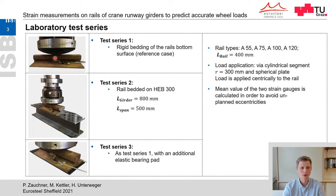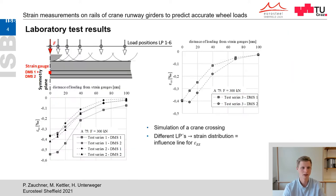The strains are measured in the vertical direction via strain gauges on both sides of the neck at the rail's half span. Calculating the mean value from the two measurements avoids measuring unplanned eccentricities caused by non-ideal rail geometry. For load application directly above the measuring point at the rail's half span, there is a symmetry plane for the strain distribution in the longitudinal direction in the rail neck. Moving the rail during the test and always measuring strains at the same point simulates a crane crossing and allows measurement of an influence line for the vertical strains at the measurement point.